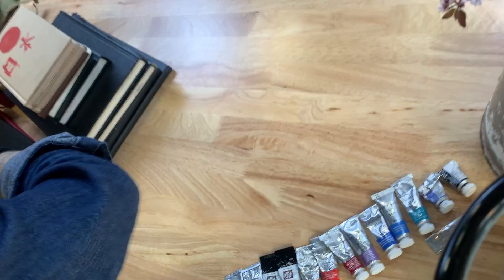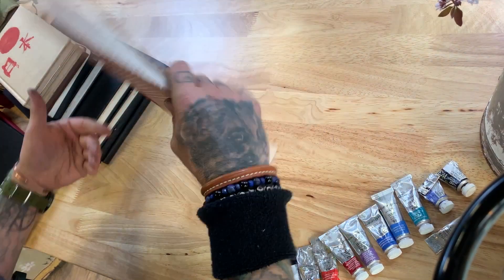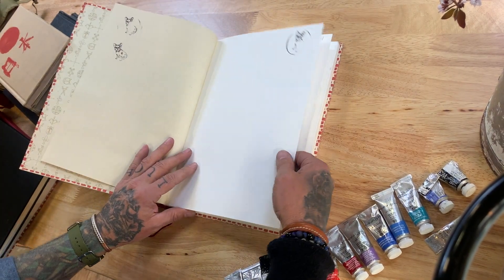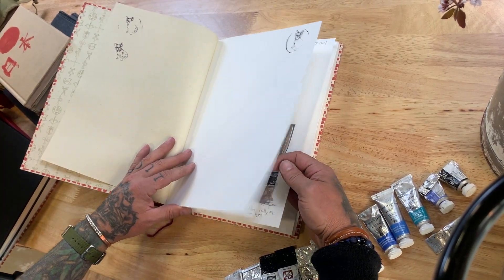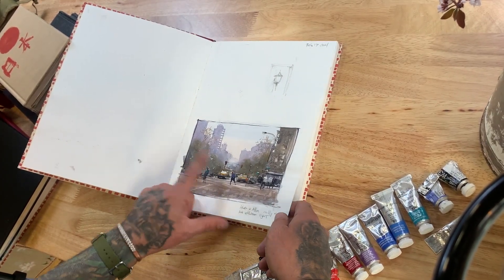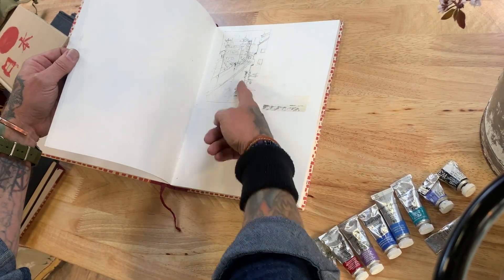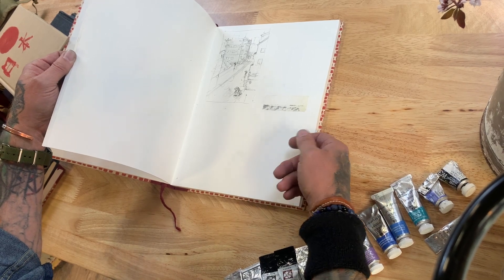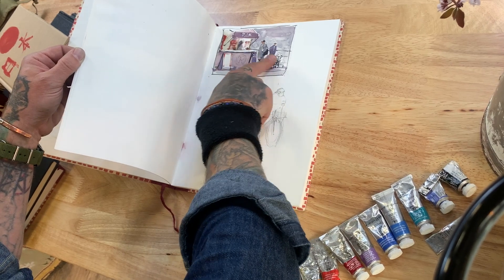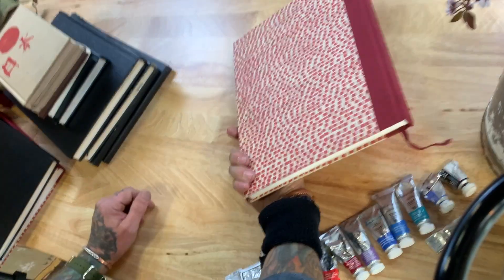The last one we'll look at is the Venezia sketchbook from Fabriano. This has a really nice paper too — probably even a little heavier, though I'm not sure of the exact weight, but it definitely handles watercolors wonderfully. Here's a cool little sketch from New York, sketching at the airport, and that might be Japan also — this was a place where I got some crepes in Japan. This is also a really cool sketchbook and readily available.